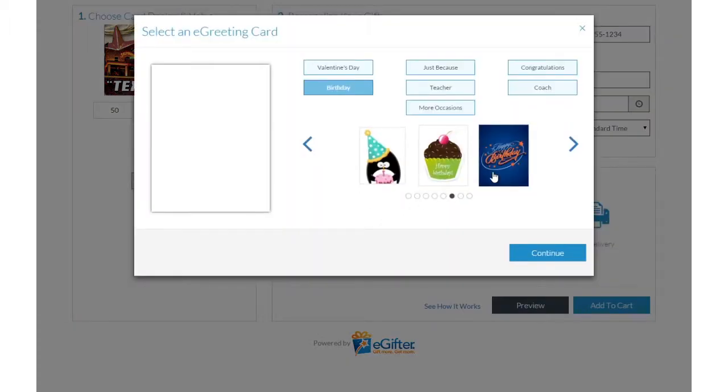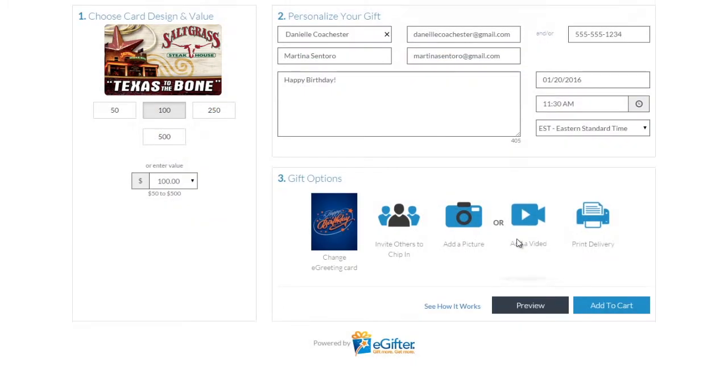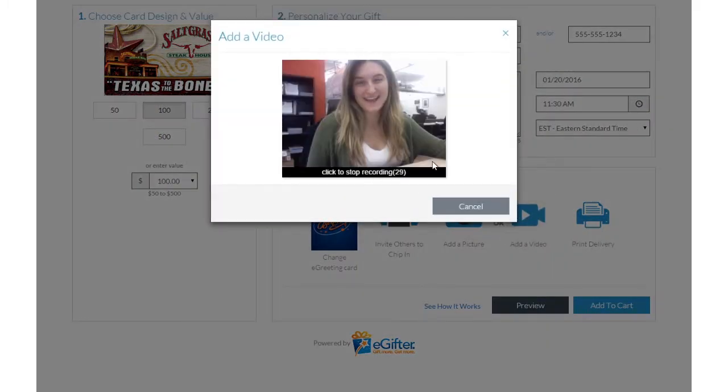Personalize your gift with an animated greeting card, photo, or video message. Set the delivery date and time and preview your message.